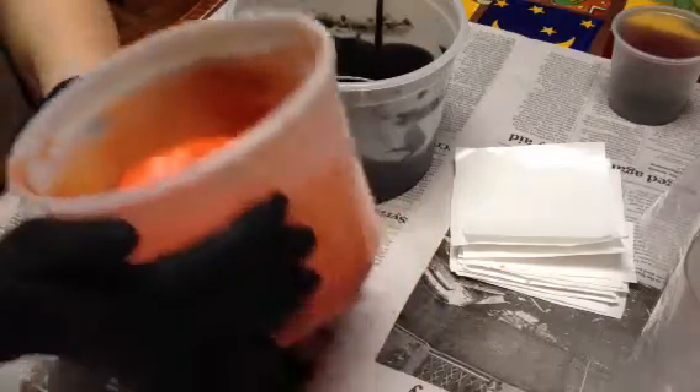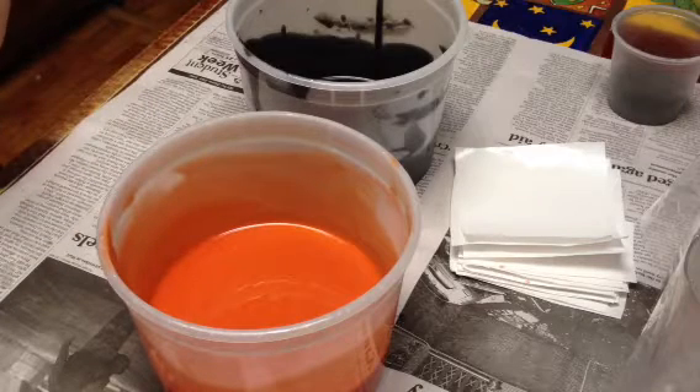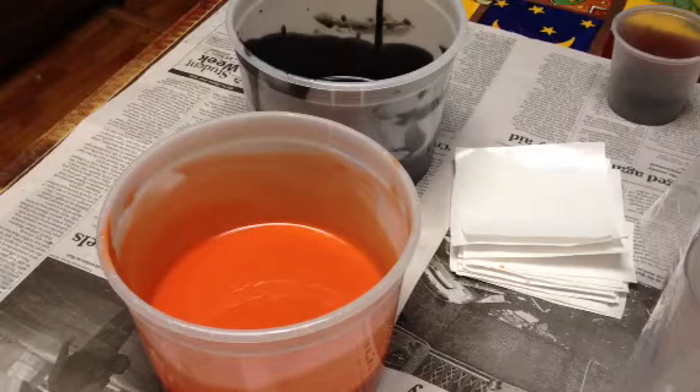So anyway, I'll come back in a minute. I'm going to let this stuff set up because I have a feeling it's going to take a while, and then I'll start piping.